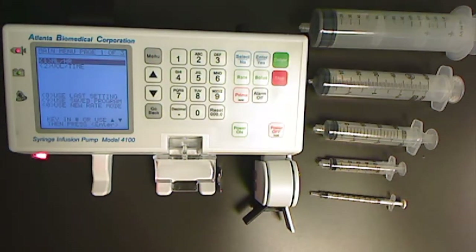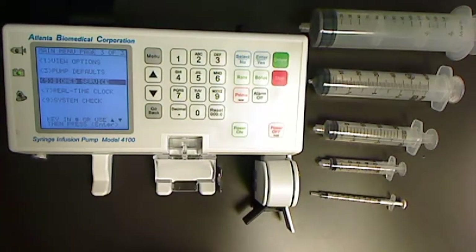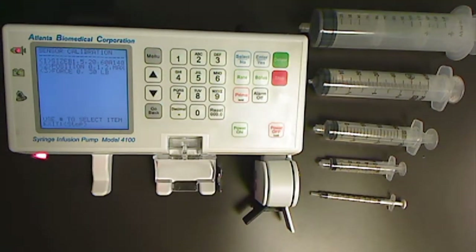From main menu page one, press the menu key twice to get to main menu page three. Press number five for biomed service, then enter. Number one for sensor calibration, number one for size.